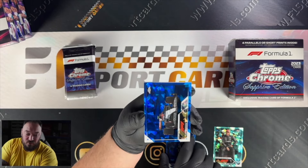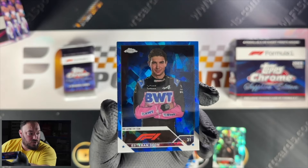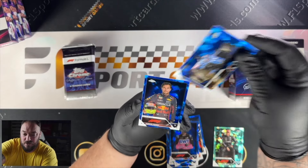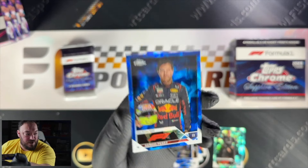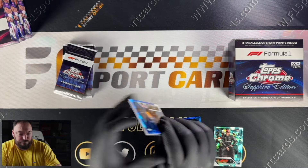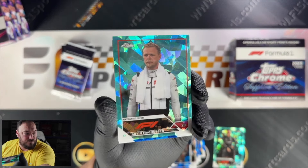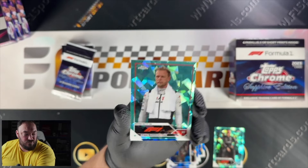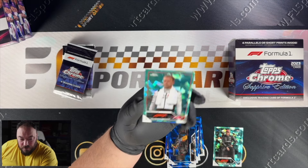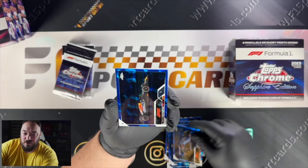There are eight packs in total, so that means there are going to be four packs without a parallel — but it's such a beautiful set, even just the base cards themselves look stunning. It's almost like every card is a parallel because they just look so good. We've got two portraits in that pack: Perez and Ocon. Pack number three — Isack Hadjar, and we've got another Aqua, Kevin Magnussen this time. The Aquas are out of 99 — what do you guys think of that Aqua colour? Looks really nice. The quality of these cards is so much better than Chrome. Then we've got Esteban Ocon and Max Verstappen.